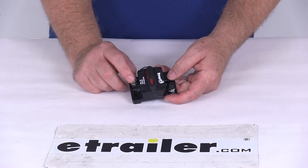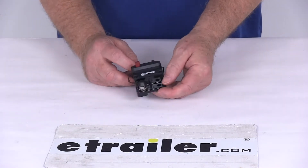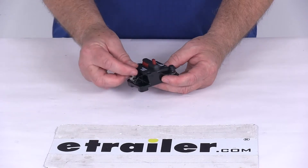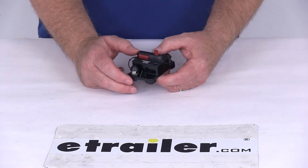The stud size on this is quarter inch by 28, and the mounting holes — one on each side — are quarter inch diameter mounting holes. The trip current on this is 200 amps and the maximum volts is 42 volts DC.